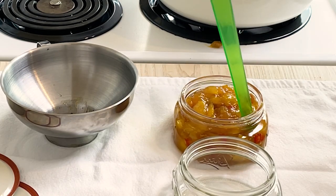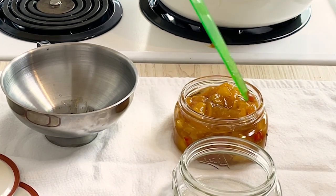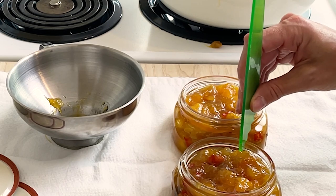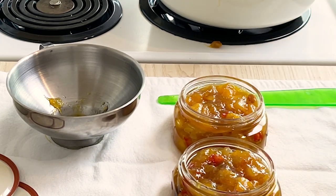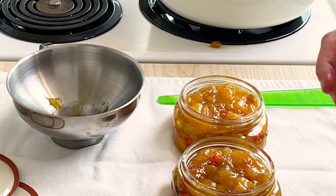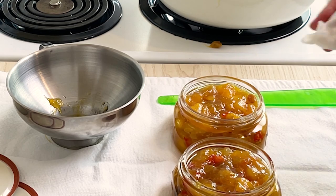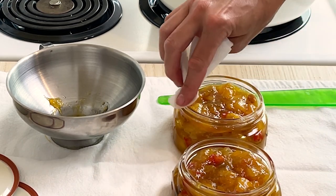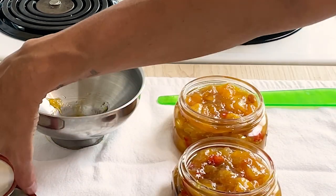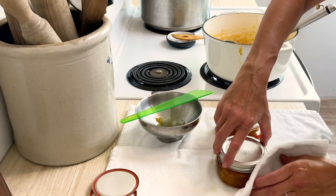Ladle the chutney into a jar and use a debubbler to remove the bubbles. Measure the headspace, making sure there's one quarter inch between the top of the chutney and the top of the rim. Then use a wet napkin to wipe off any residue on the rim. Center a lid, and then screw a ring on fingertip tight.